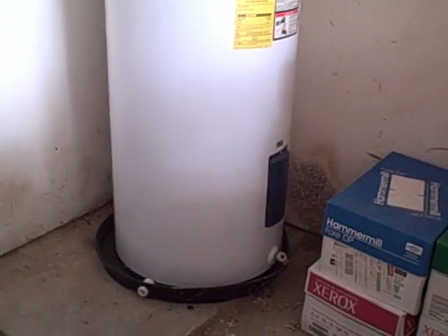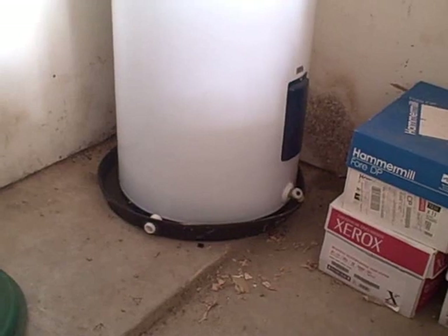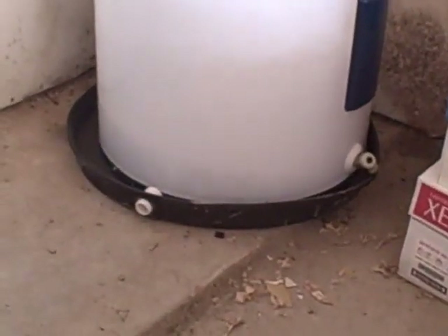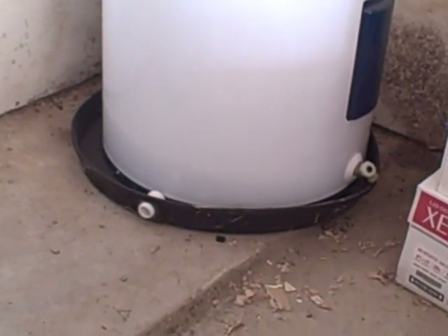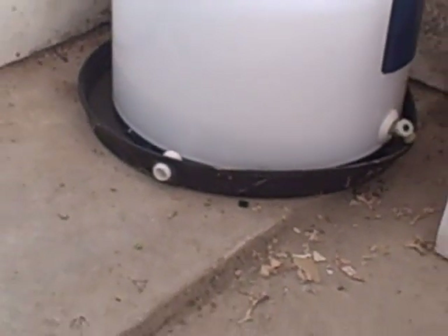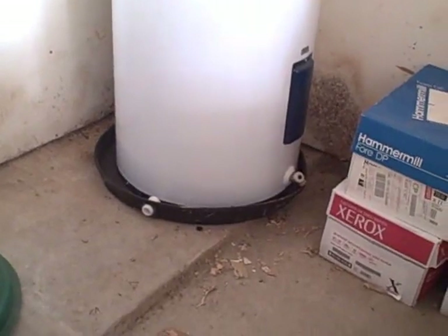In this case, this water heater has been replaced. Whoever replaced it did install a pan underneath the water heater, but if you're going to install a pan, the pan is required to have its own drain line, and the drain line should terminate to the exterior of the home. You can see in this case there's no drain line, so the installation of the pan really isn't doing any good at all.